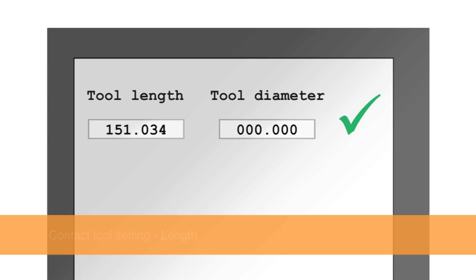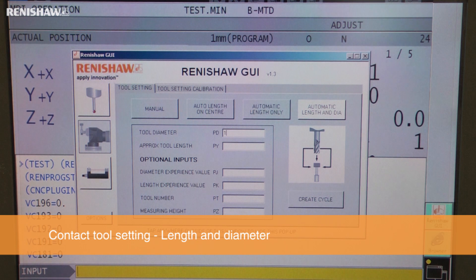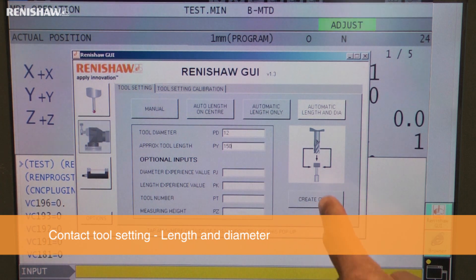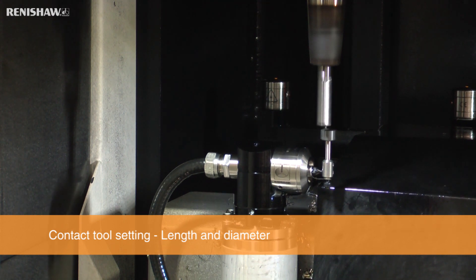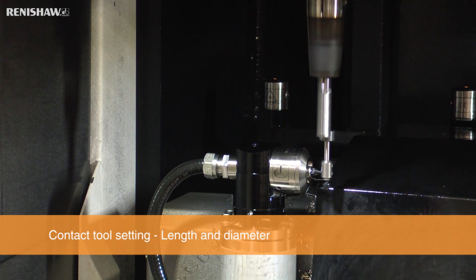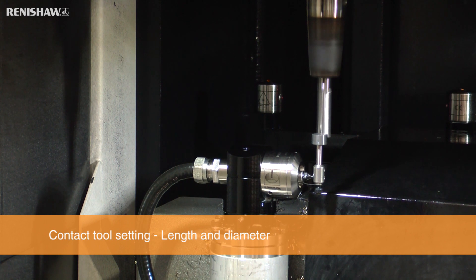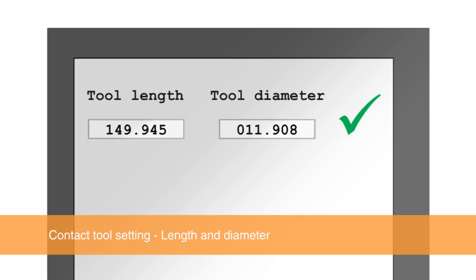A tool's length and diameter can be set by selecting the automatic length and diameter button. Enter the tool's nominal diameter and approximate length and create and run the cycle. The tool's length will be set first, followed by the tool's diameter. Note that the spindle is running in reverse during this cycle to prevent wear on the stylus or cutter. The measured length and diameter will be automatically entered into the tool offset table.